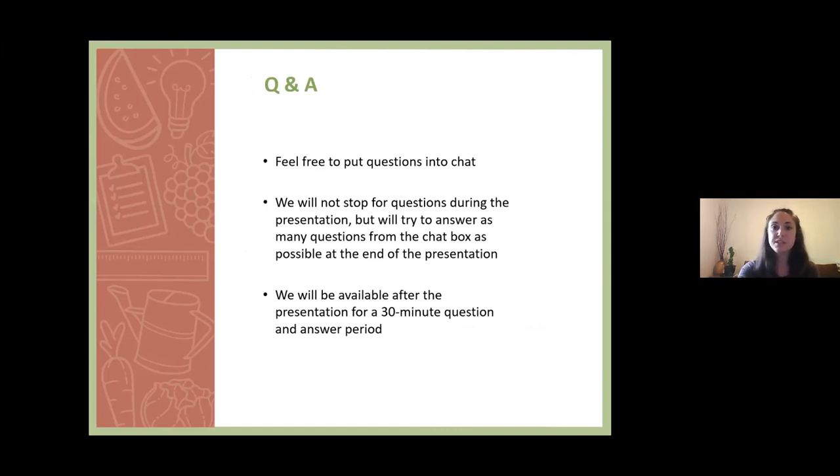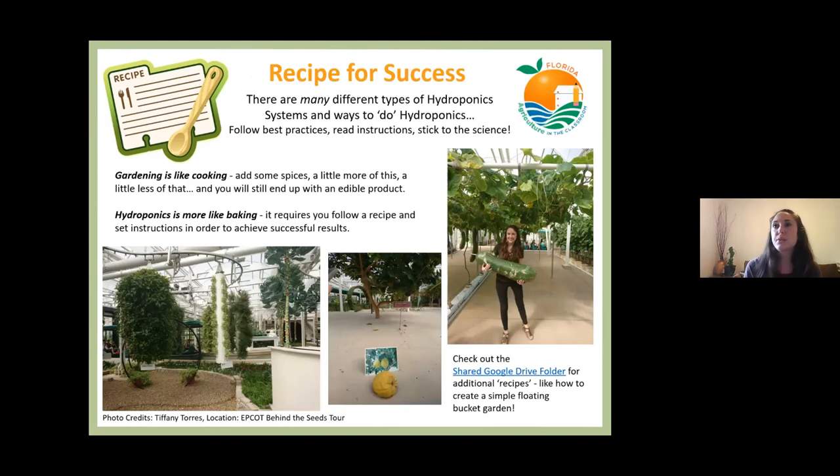Feel free to put any questions into the chat box as we go along — we will not stop for questions during the presentation but will answer as many as possible at the end, and we'll be here for 30 minutes afterwards. Before I hand it over to Jeremy, I want to share this slide titled 'Wrestling for Success.' There are many types of hydroponic systems. My professional opinion is to always follow best practices, read instructions, and stick to the science. A colleague shared this analogy: gardening is like cooking — you can adjust and still end up with an edible product — but hydroponics is more like baking. It requires you to follow a recipe and a set of instructions in order to achieve successful results.